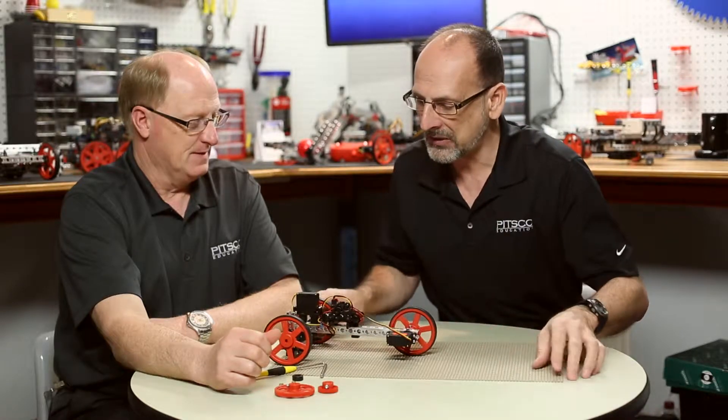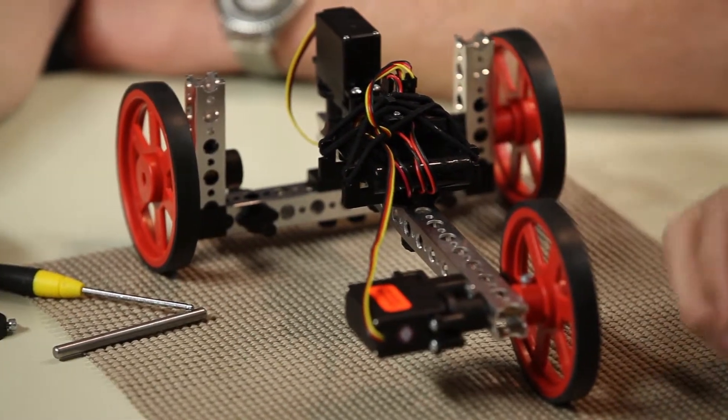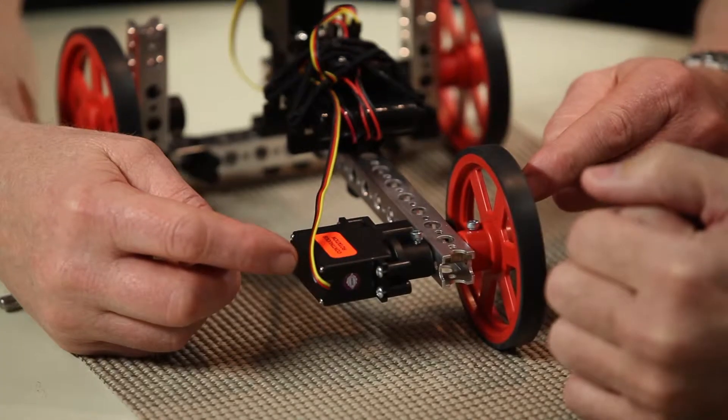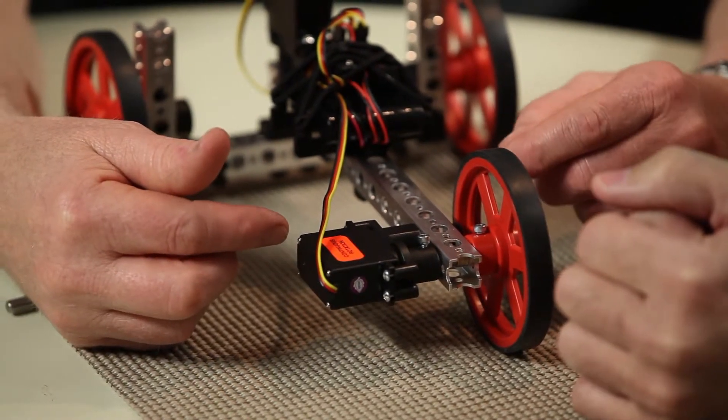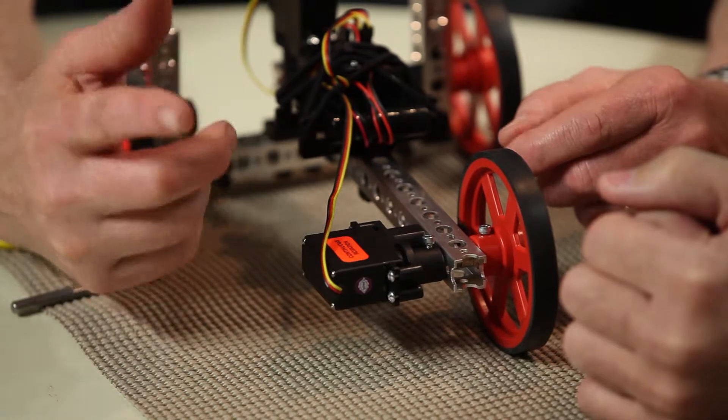So what we're going to do today is expand a little bit on that. We've got a Wheelie Bot here, and we're going to change the drive system. Right now it's a direct drive — every time the servo turns around, the wheel turns one rotation. We're going to switch this around so that we can make this robot move faster. The goal is to get a little more speed, and we're going to do that by adding gears.